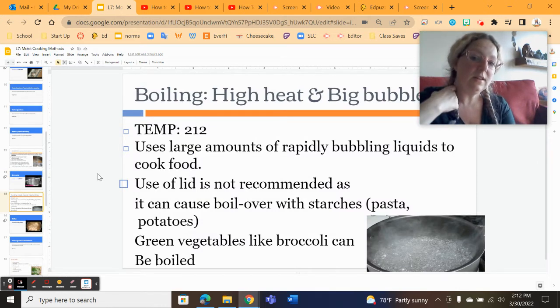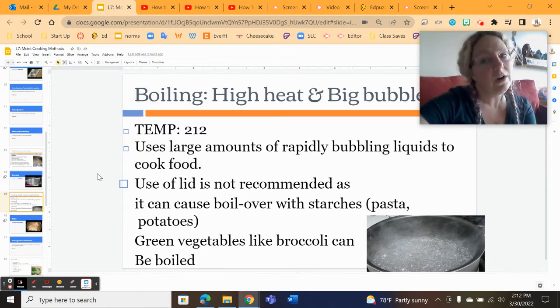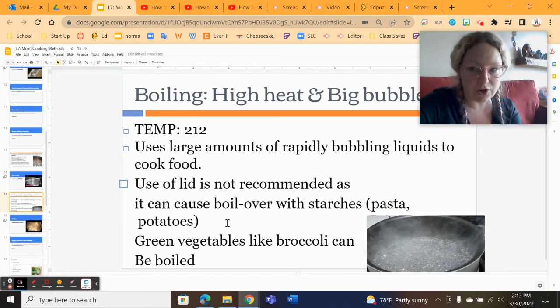With boiling, higher heat — we're looking at a temperature of 212 degrees. As we talked about in the earlier part of this unit, water boils at 212 and it turns to steam and evaporates. So we are not dealing with very high temperatures and we're never going to deal with a temperature high enough to actually brown something. You don't really want to use a lid because things can boil over, particularly starchy things. You can put a lid on your pot to bring it to a boil because it'll hold the heat in, but once you add your starch item in, just leave the lid off.